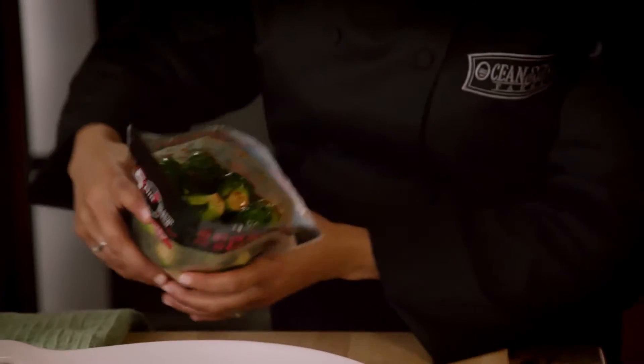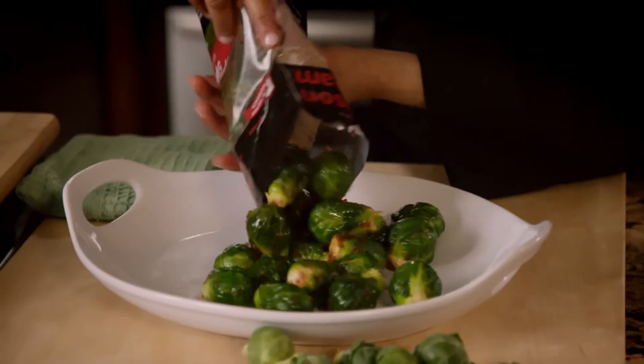Now that we've gently steamed our Brussels sprouts for four minutes, you're going to carefully remove them from the microwave and open up your season and steam bag. It's that simple. All you have to do is serve and enjoy.